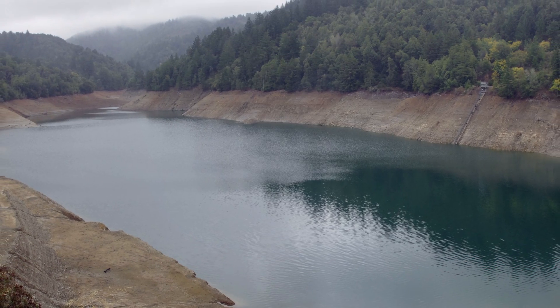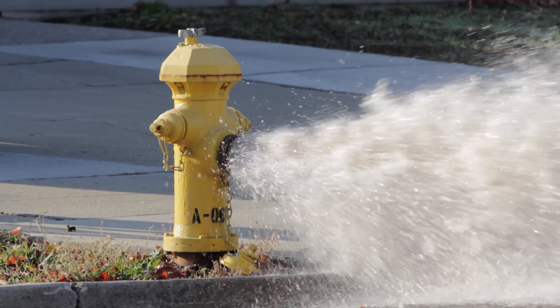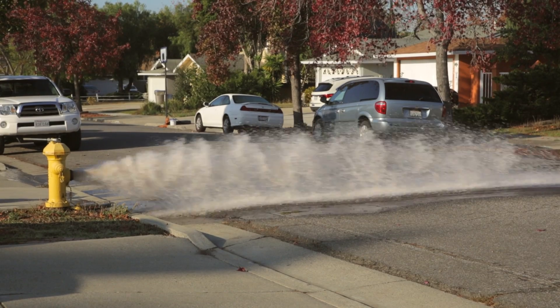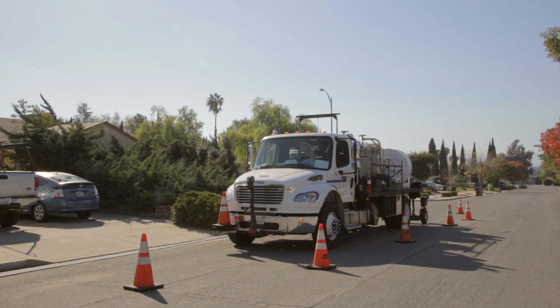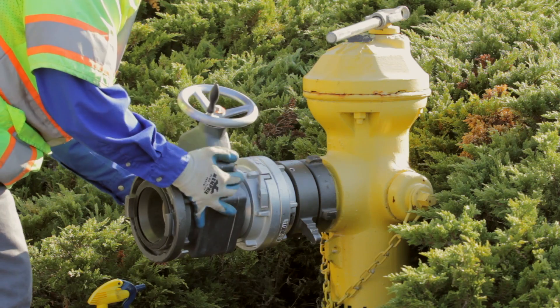As we all know, the Bay Area and all of California is experiencing a severe drought. Traditional flushing methods waste huge quantities of safe drinking water. At San Jose Water Company, we have started using a circulating flushing truck, which reduces the losses during routine flushing to almost zero.